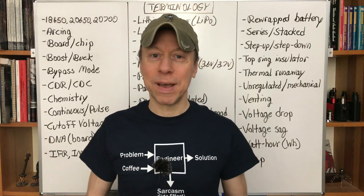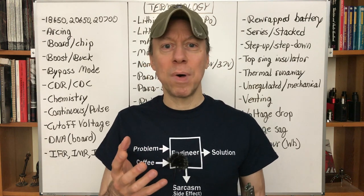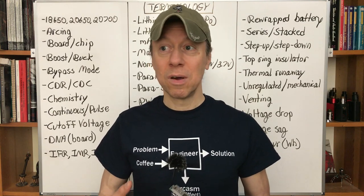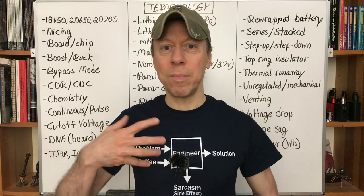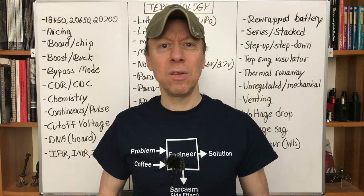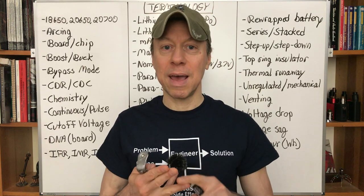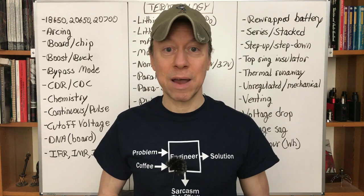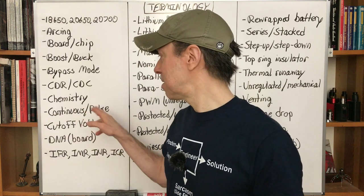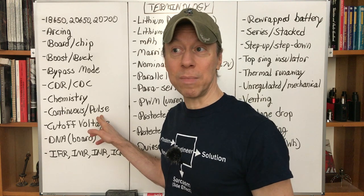Continuous versus pulse — big debates here. Continuous is the important one; it's the standard. Pulse ratings appear on all these rewrapped batteries, but they're useless because manufacturers don't tell us how long the pulse lasts, the time between pulses, or the criteria they use for setting the rating. Samsung, Sony, LG, Panasonic, and Sanyo don't give pulse ratings for their batteries. Just forget about pulse ratings — there's no way to compare them, so they're essentially useless as a shopping metric.